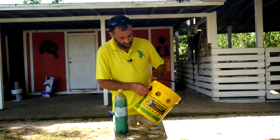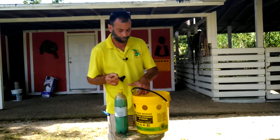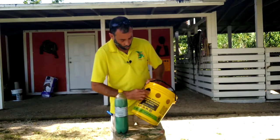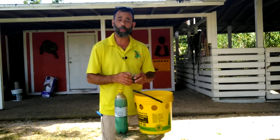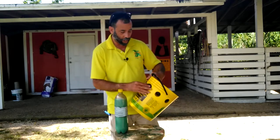What this design is made to do is trap the fly in the bucket. The fly cannot escape. When the fly goes in there it basically will die of stress, exhaustion, or simply the natural days of the fly life cycle, depending on the fly that you're trapping.